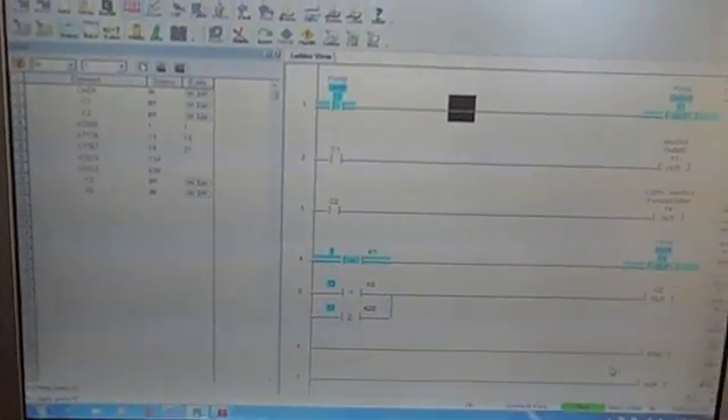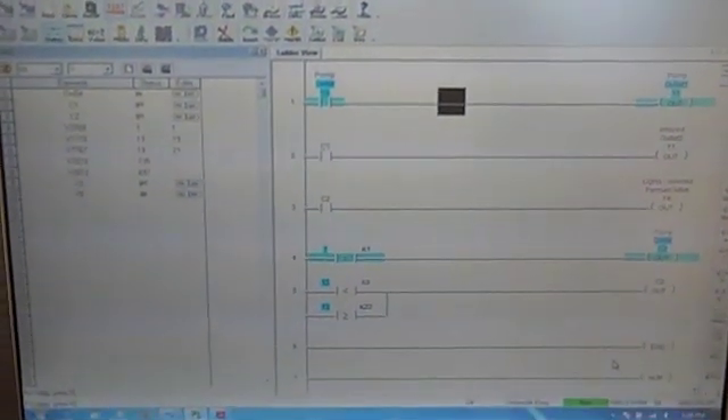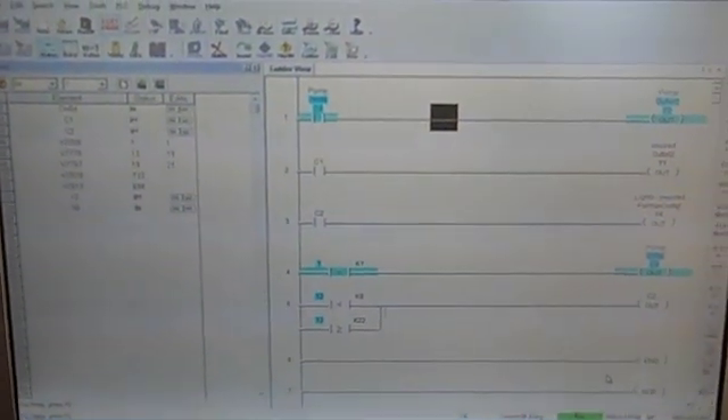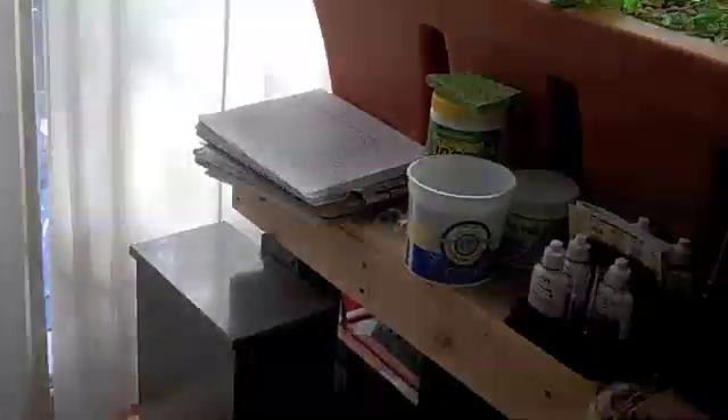So I don't need to use the PLC software, which isn't really user friendly — it's just designed for programming the thing. More later.